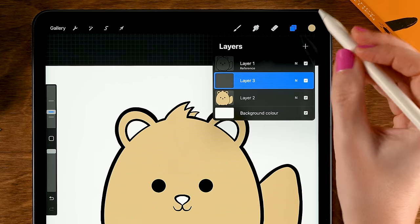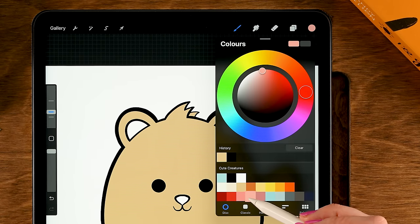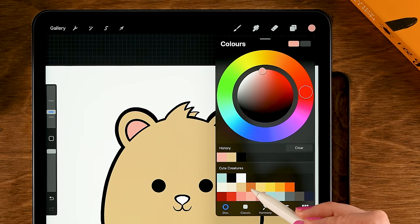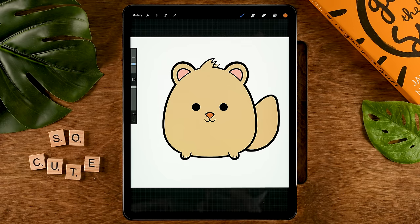Then tap it and you can tap anywhere to fill other areas. I'd like to fill the ears and nose on a separate layer, so go to the layer menu and tap the plus. For the ears I'd like to use a pink — the fourth color in the third row — drag it in. For the nose let's add a brown — the fourth color in the second row — drag it in.